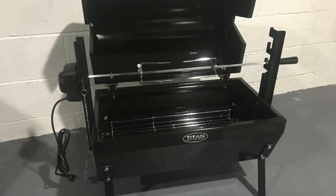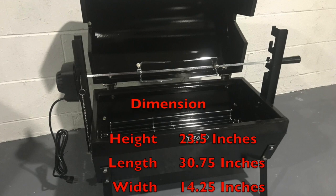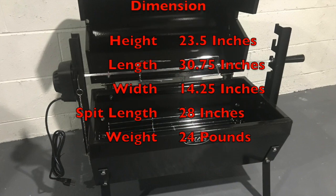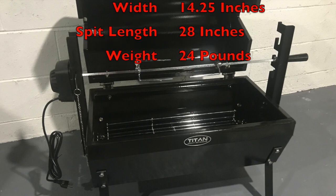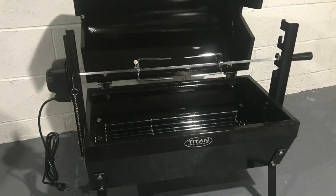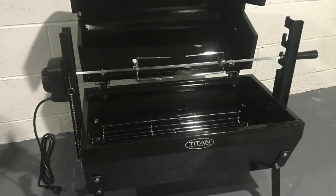This Titan grill has a handy 4 pronged spit rod. The overall height is 23.5 inches, the length is 30.75 inches, and the width is 14.25 inches. The spit measures 28 inches in length. The grill weighs 24 pounds making it easily portable, and the 25 watt motor can handle a weight capacity of up to 22 pounds.